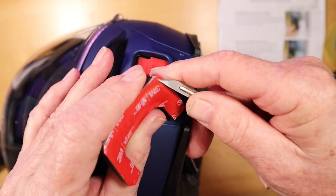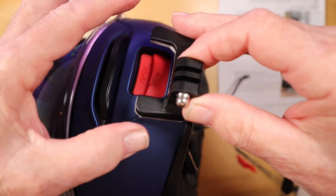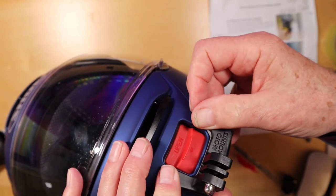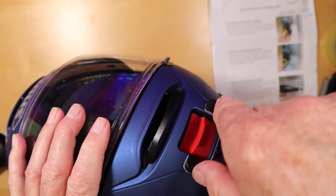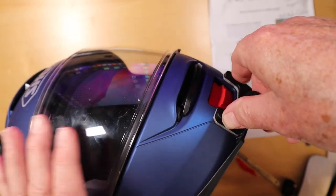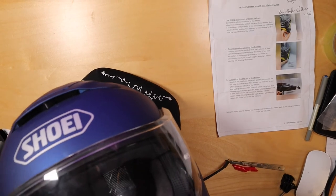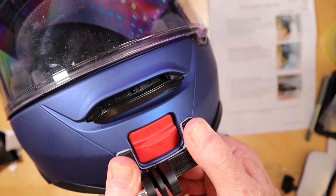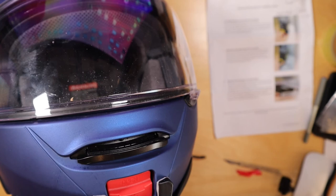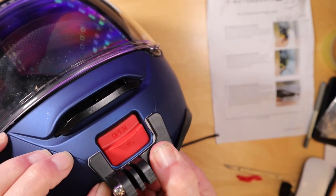Peel off the tape, position it — and the only position it can go on is right there. Hold it for three minutes with pressure. It's had its three minutes now. Look how neat that is! I won't put weight on it for 24 hours until it bonds fully.